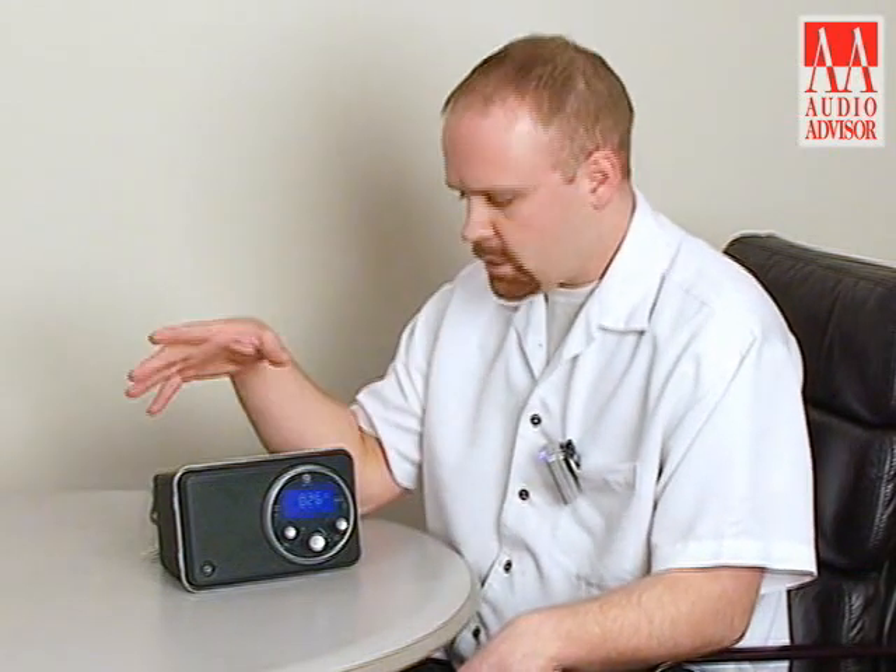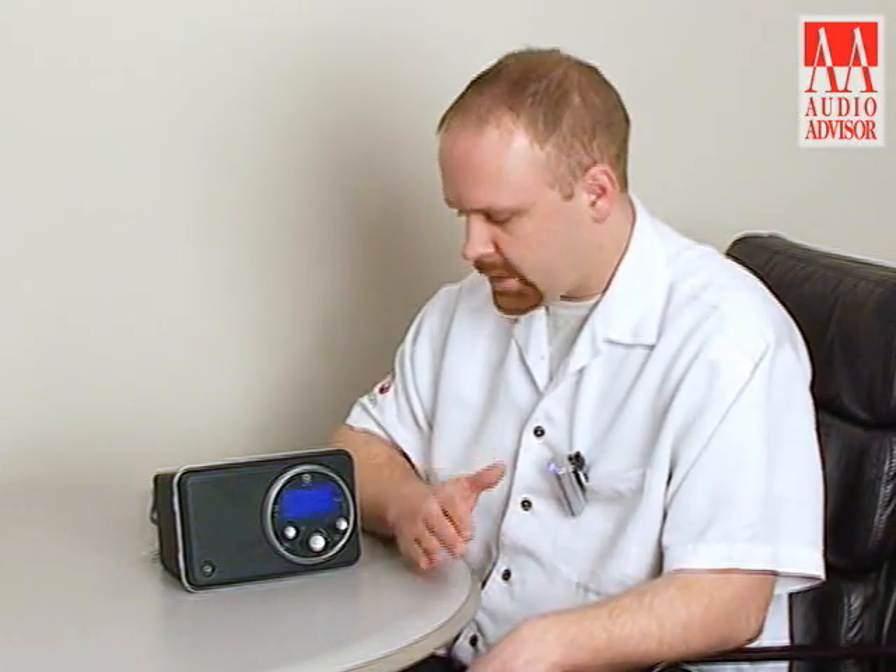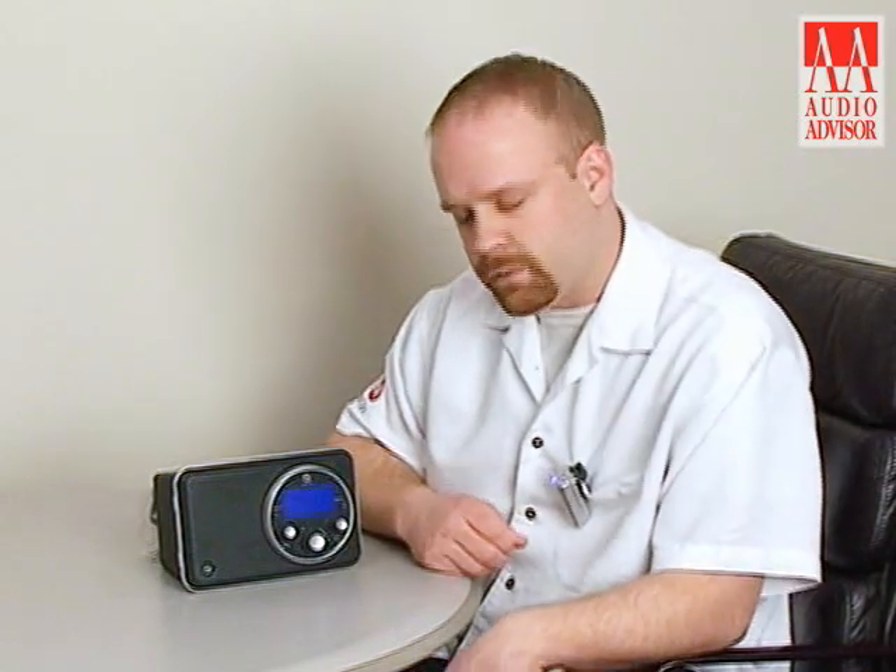There's an ambient light sensor built into the radio, so when you bring it into a dark room it'll automatically dim the brightness of the radio. However, you can go into the manual operation of the brightness and bring it up or down in brightness level as well.